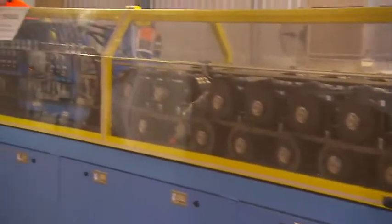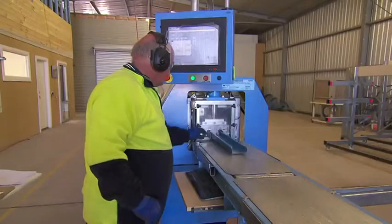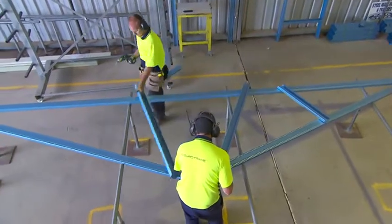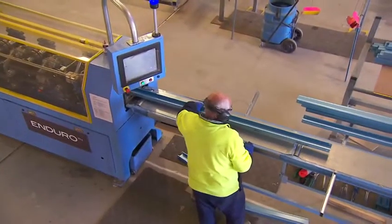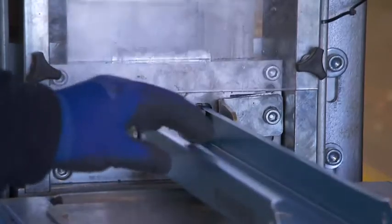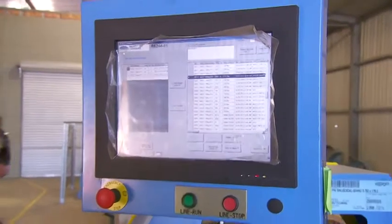Enduro Frame is the specialist steel framing manufacturing system. The Enduro Rollformer is an all-in-one rollformer producing all steel sections for trusses and wall frames. Manufacturing using the Enduro Rollformer is fast and simple, as it has been specially designed for high-speed rollforming and punching. The quality control procedures take the guesswork out of the operation.